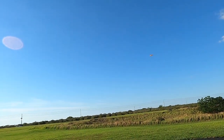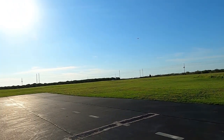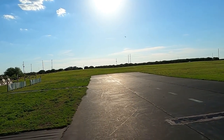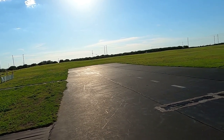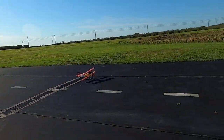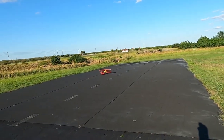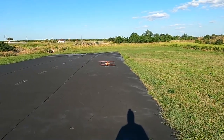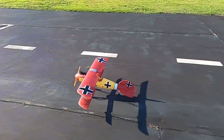Definitely a good looking bird, that's for sure. That time I just let go of the controls and let her roll out naturally. Hey, got a little wing scrape, but hey, I'll take it!